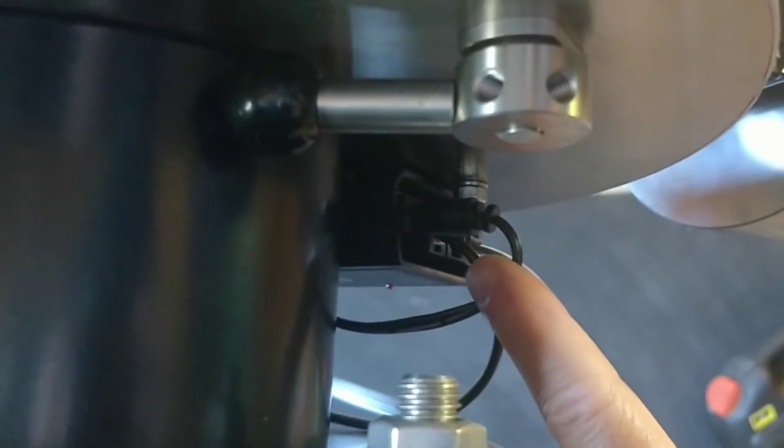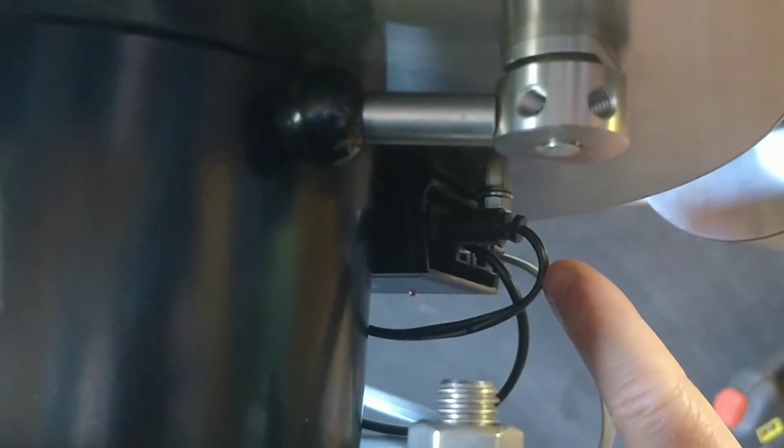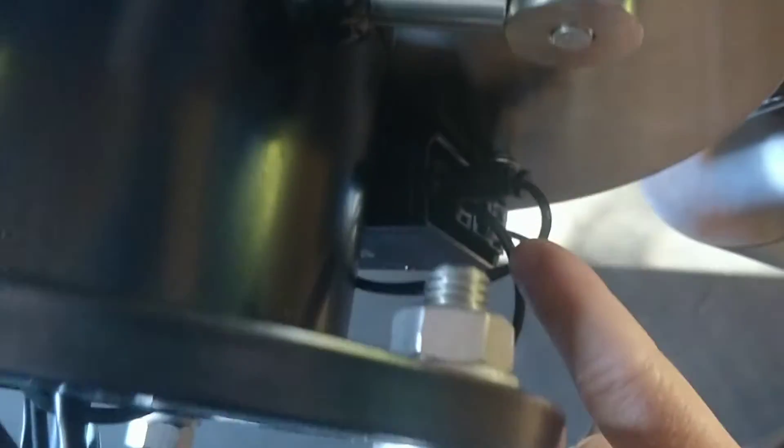It comes out at the side here and goes into the controller, just there. So there is only three cables going up — power for this one, power for the controller basically.